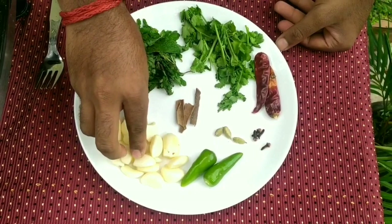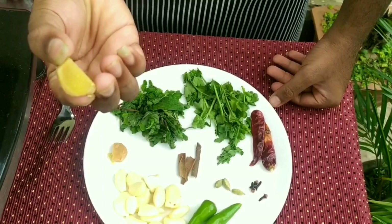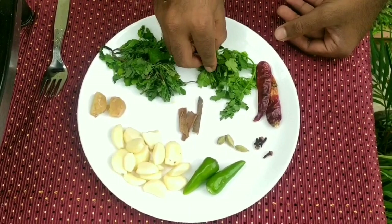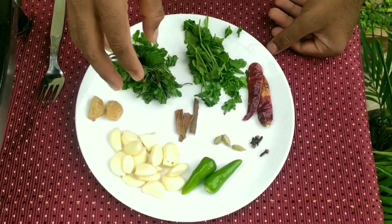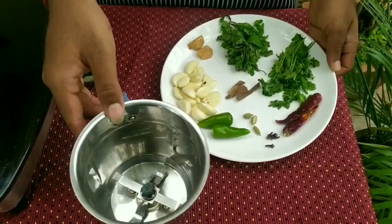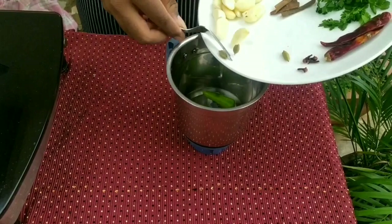I will add the ingredients on top. I will add a small piece, and a little bit on top. Now let's mix it up.